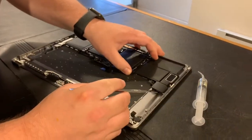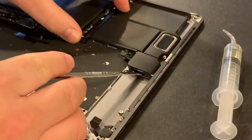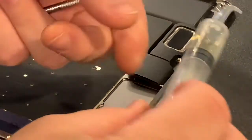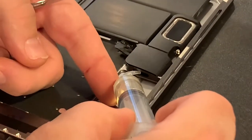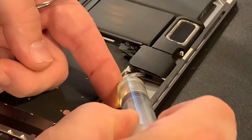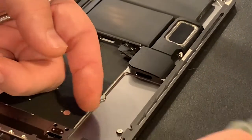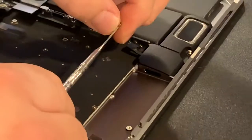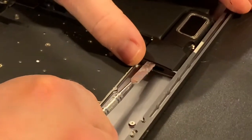There's a little hole inside of here, and what I'm going to do is take just a teeny bit of alcohol — maybe the size of a pin — and pump just a teeny bit of alcohol right inside of that hole onto the bottom.